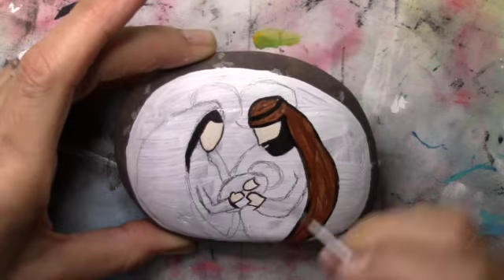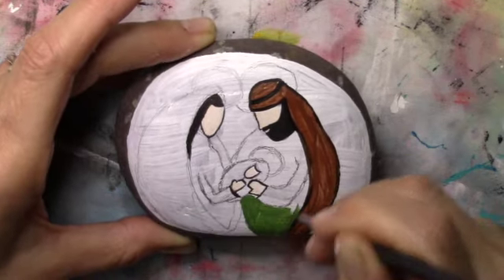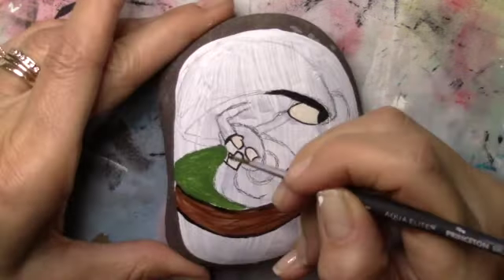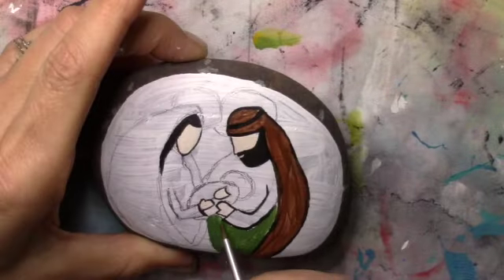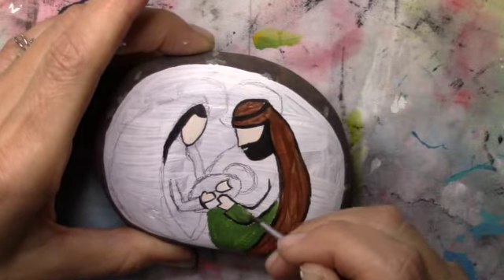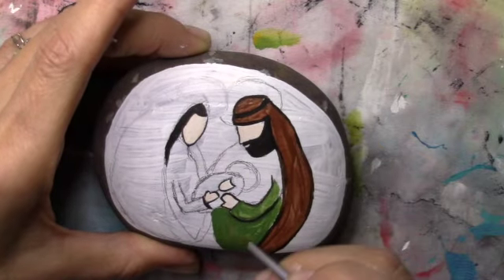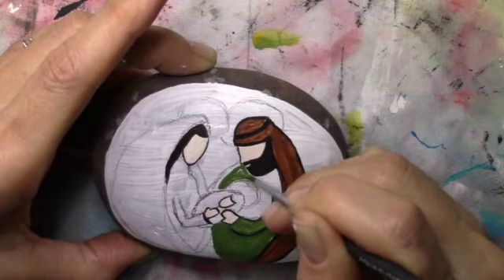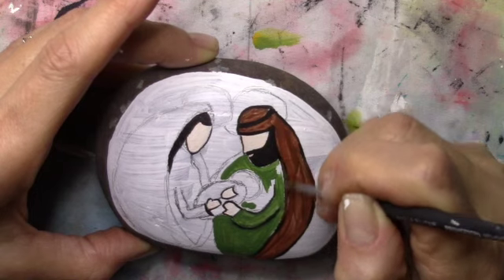It's not a very difficult project. Here I'm doing his under-robe or tunic in an olive color. Go slowly. If you have difficulties using a liner brush you could go back in with a sharpie or a very fine tip black pen, but with the fine tip black pen you might go through the paint so you have to be really careful — I would do a sharpie.